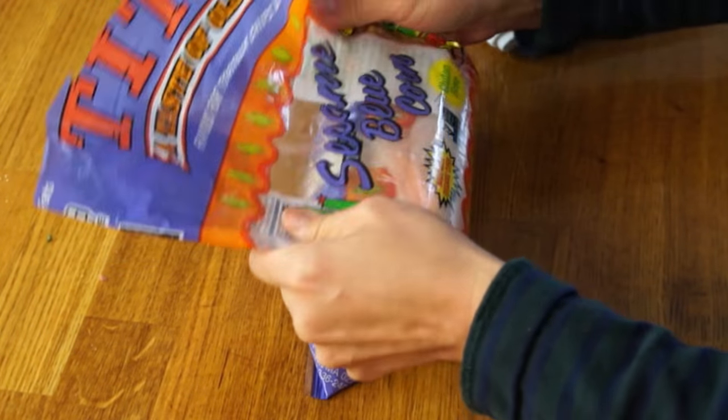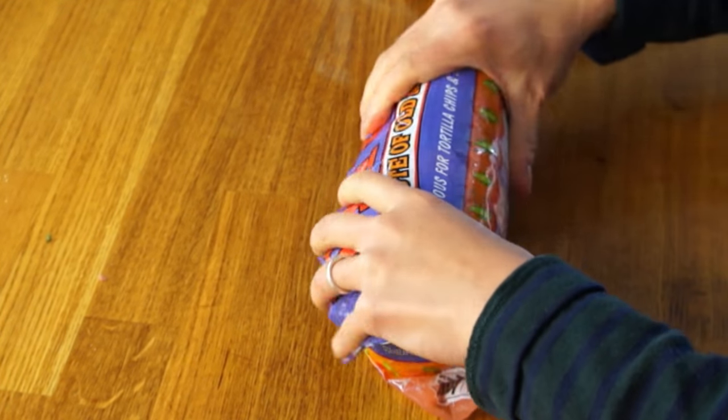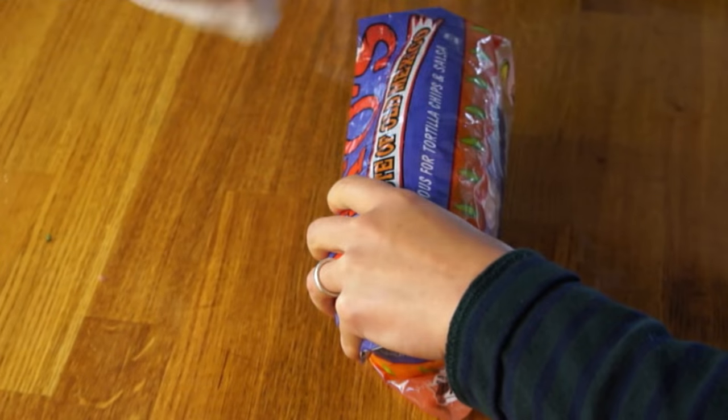So now we wrap it up tightly. I'm going to use a towel to kind of keep the heat in, and let that puppy sit for eight minutes. I wanted to make sure that the contents of this burrito got nicely reconstituted, so I've actually let this sit for more like 15 minutes.